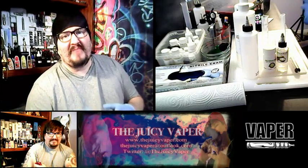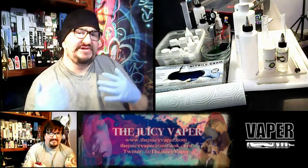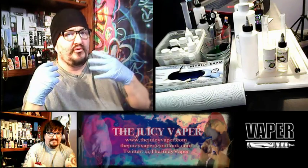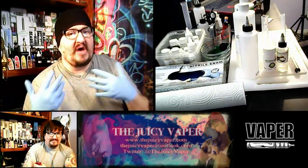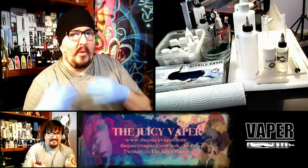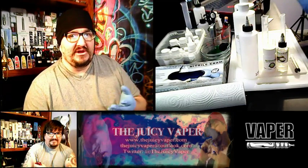What's up everybody? Welcome back to the Juicy Vapor Channel. We're doing a DIY helpful hints video today. I'm going to introduce you to a process that can help you best do your DIY stuff by pre-blending some of the things together so that it's ready when you're ready to add your flavoring and make your e-juice.